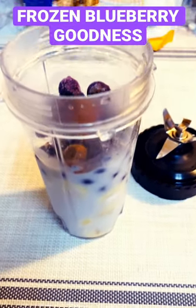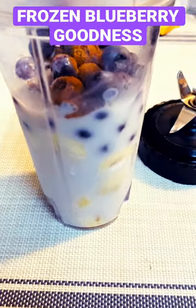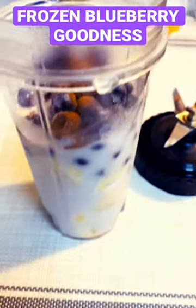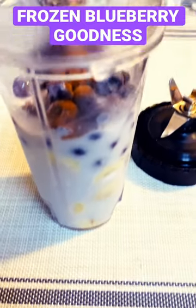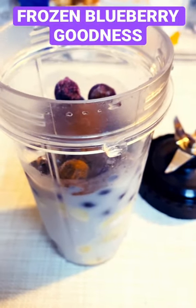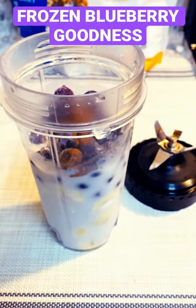Easy frozen dessert: we have some ripe bananas, blueberries, coconut milk, a dash of cinnamon and vanilla. We are going to blend this up, and we are going to pour it in a pan.